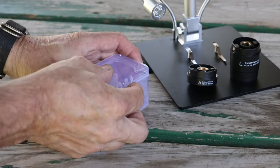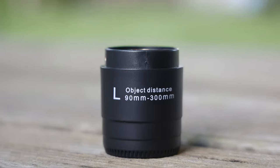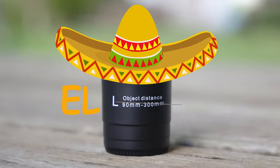There are three different lenses in a plastic box to store the ones you're not using. If you're working on watches or soldering, you'll probably want to use the 90-300mm lens, which would be lens L — or as they say in Mexico, the LL lens.